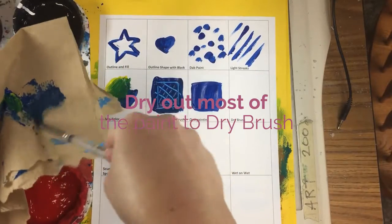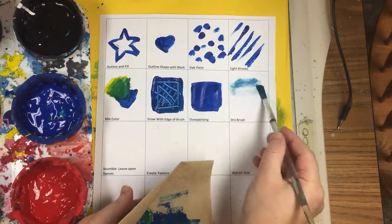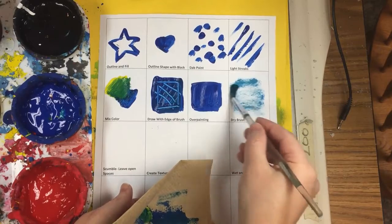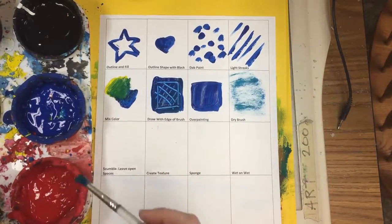Right here is dry brush. In order to do dry brush, you must dry out your brush. Then you're going to rub it back and forth. It's going to look kind of like a crayon that's been used on its side.